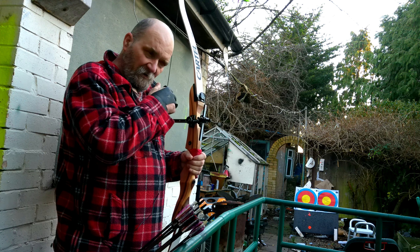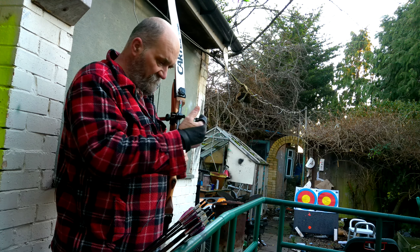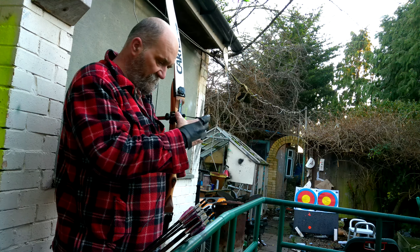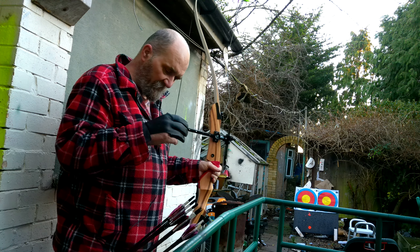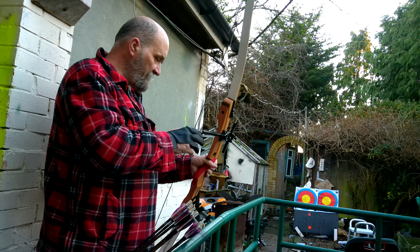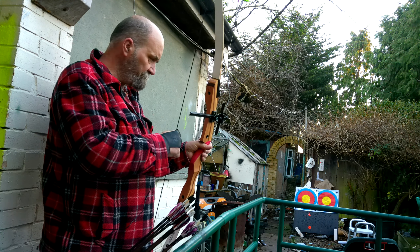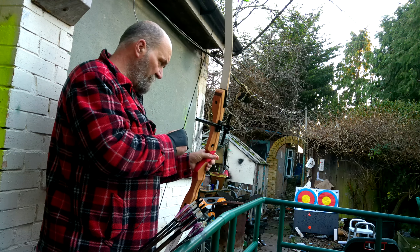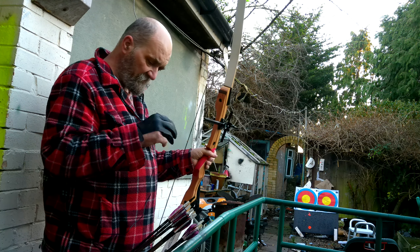Because I can't see out of my right eye, we've had to extend the sight element a long way — about three inches in length — just to get it to line up with the target for myself. It's a 30-pound draw weight, using a fast flight string which kicks the arrows away quite nicely. It's quite fast, and it's shooting off an arrow rest.